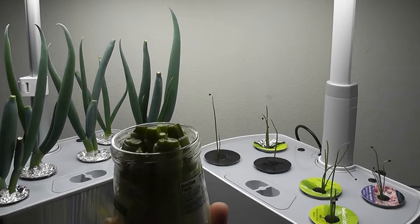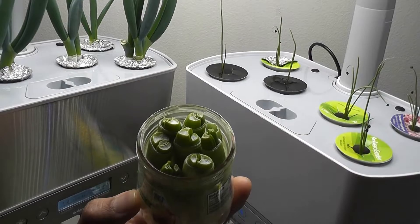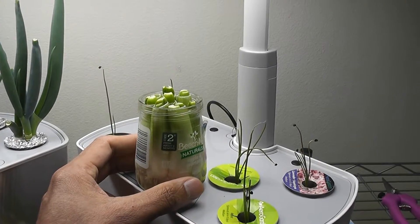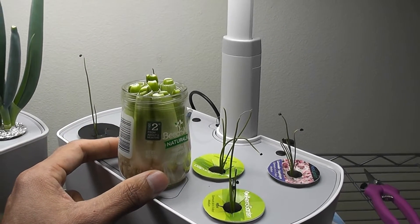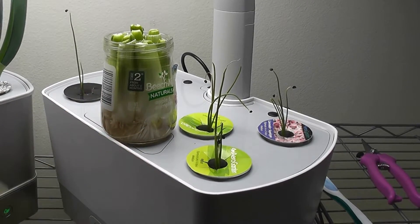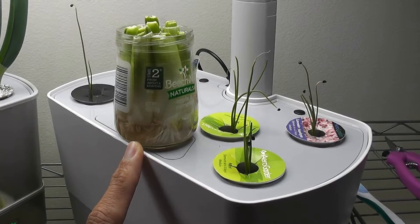A third variation is now added — again using cuttings, but this time placing them in a glass with plain water. Some might argue that green onions can be regrown easily in a glass of water with a little light, but that's not quite true, as will be explained by the end of this experiment.